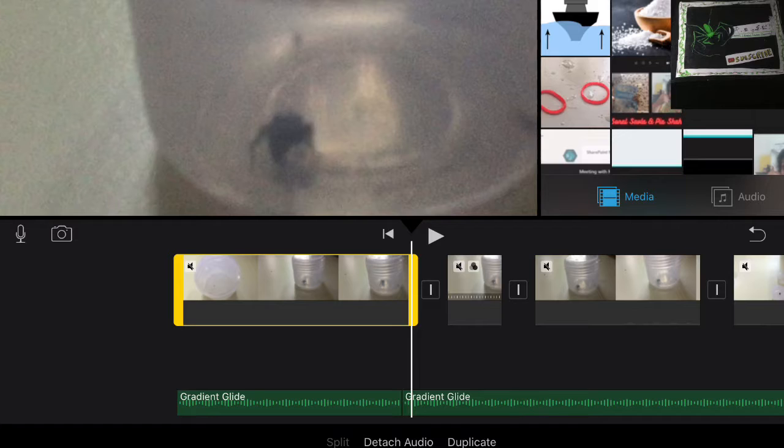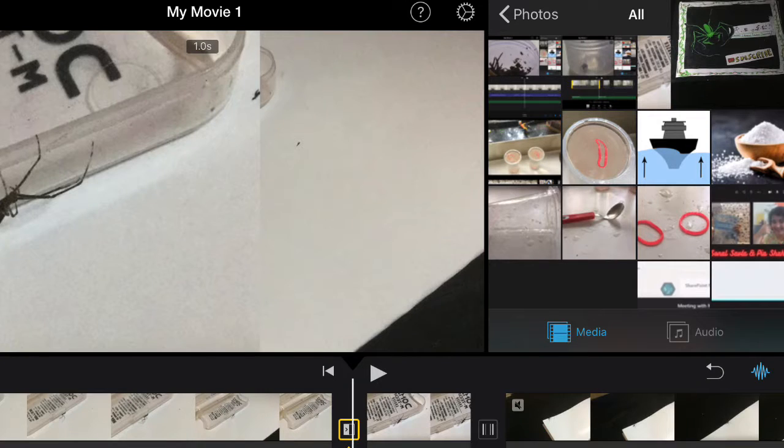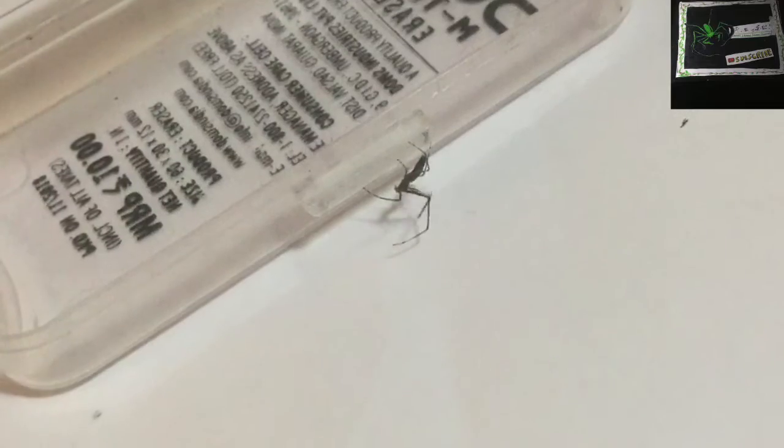First sneak peek of the day — I'm editing this big feeding video which I just directed a few weeks ago. I edit my videos on iMovie, if anyone wants to know. And I found this very, very cool looking spider over here — as you can see it looks so skinny.